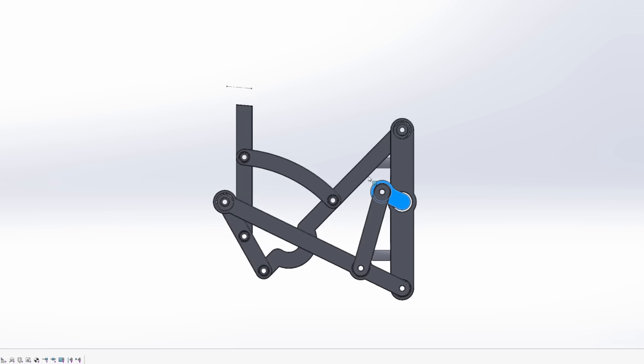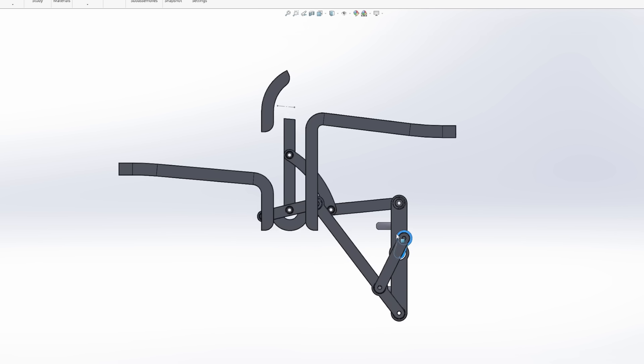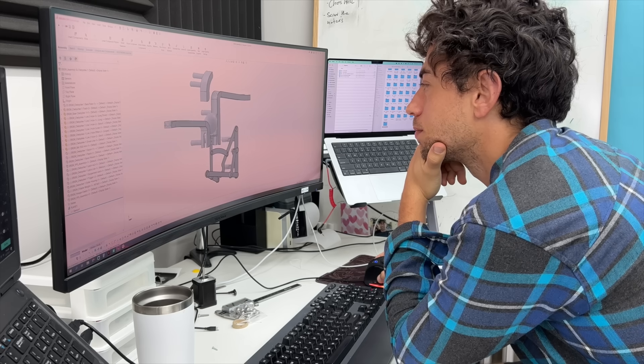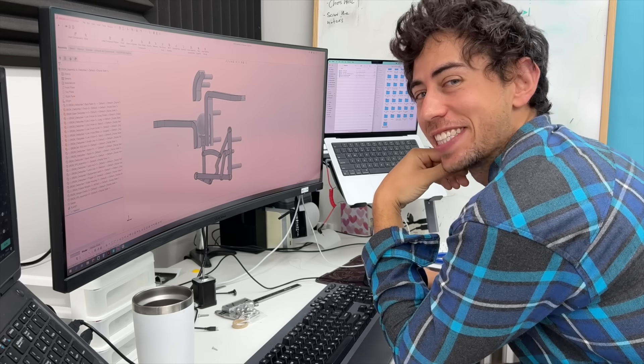I had this Chevy Lambda mechanism already worked out, and I decided it was time to bring it into the real world. So I built a couple of test track sections around it, and I was twirling it around on my screen and thought — side quest time.